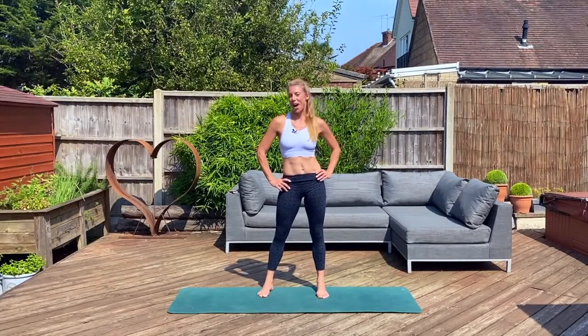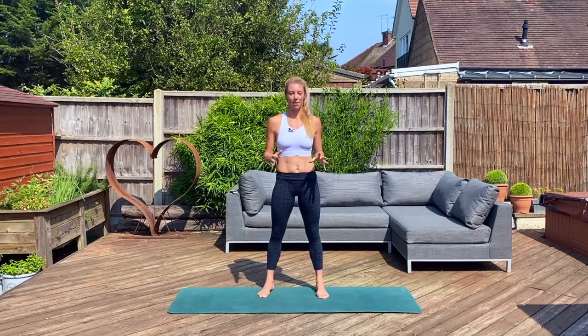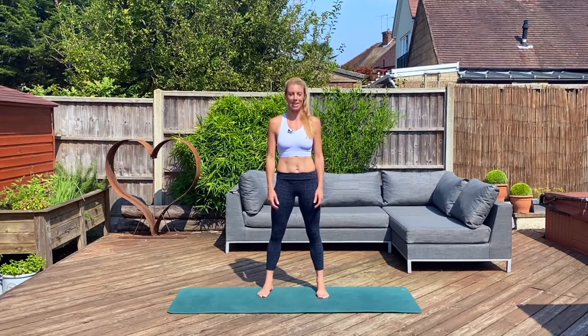Hi Sweaty Bettys, Victoria here. I'm back to take you through another great ab workout. It's under 10 minutes, it builds up in intensity, and it's great on its own or you can pair it with any of our other sleeve workouts. I'm outside today, it's gonna be hot, it's gonna be sweaty — let's do this.